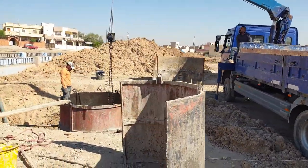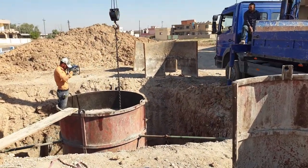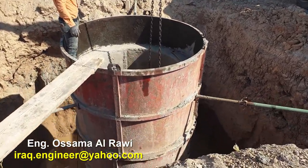Here we have implemented a deep concrete mound work. The depth is 6 meters for the sewage project for this city.